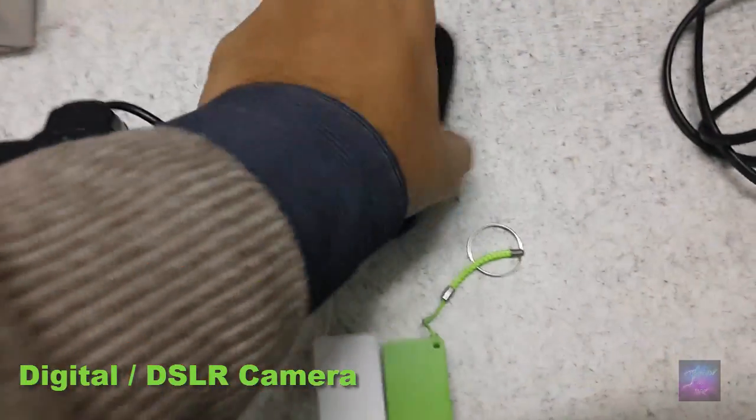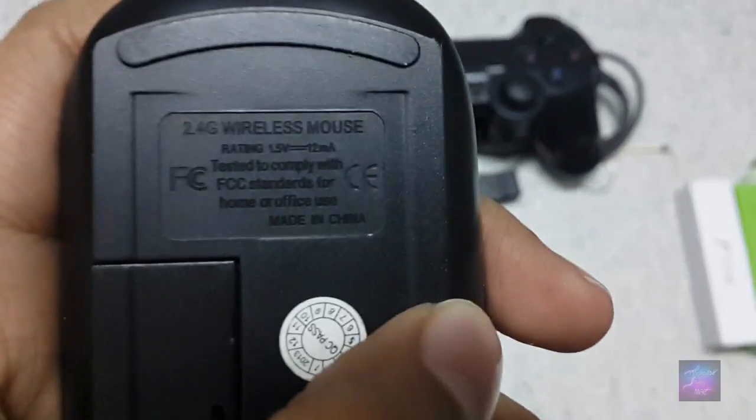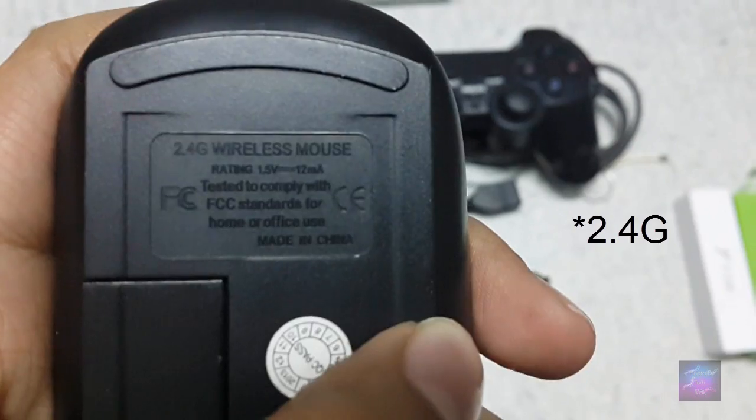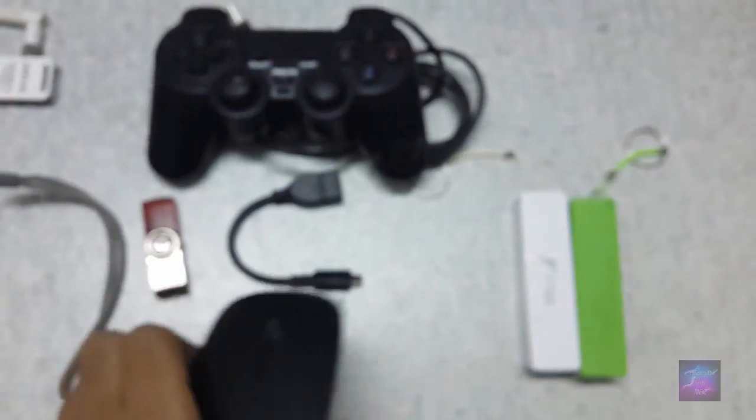And we want to connect this wireless mouse. It has a wireless connectivity option, and as you can see, this is a 2.4G wireless mouse. You can connect this too, very easily.